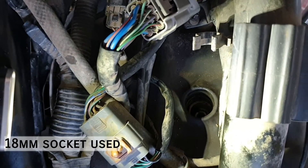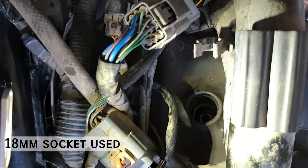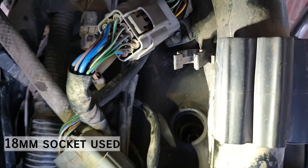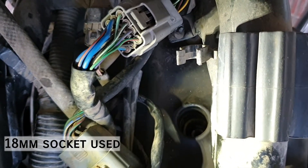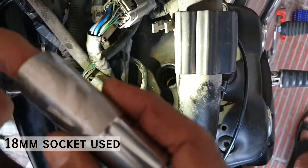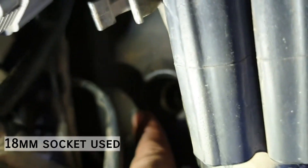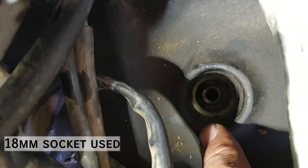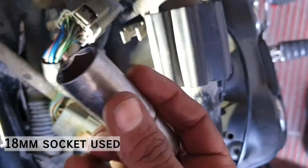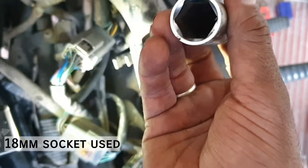Before starting any job, you should have the right tool for the job that you are going to do. Even if it is very simple or easy, or you think you've done it a couple of times before, you still need to have the right tool for the job. These holes are of a specific diameter and the tools designed for those kinds of jobs are special tools. This is the general socket that you can get in a workshop, but these are general sockets.